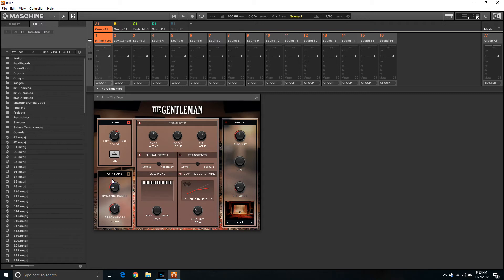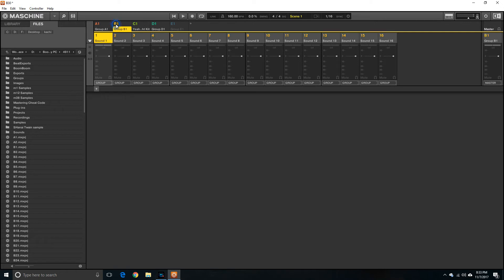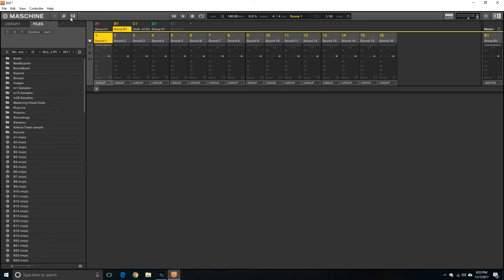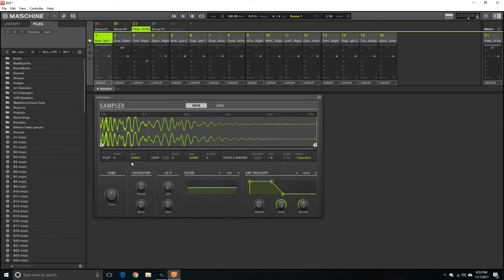You use your ears and you edit. That's for Group A, and the same thing goes for Group B. I don't have anything on B, but I have something on C. On C, same thing — pulling up what I have on C, which is actually my drum pattern. That's my drums, and here I can set the tune.